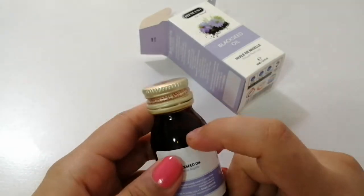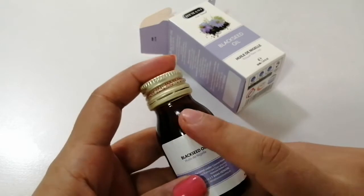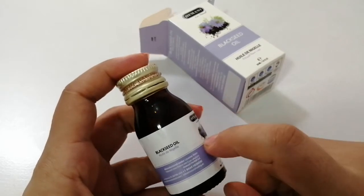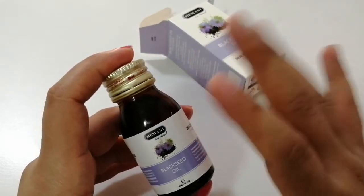Mostly, if you'll see, these kinds of oils come in glass bottles because it's best to preserve your oil in glass bottles. So always try to keep them in glass bottles.